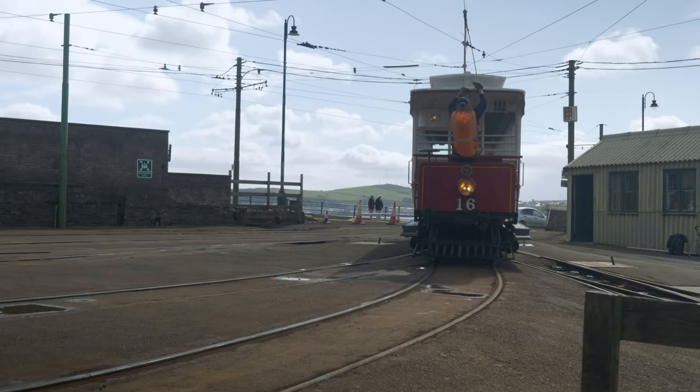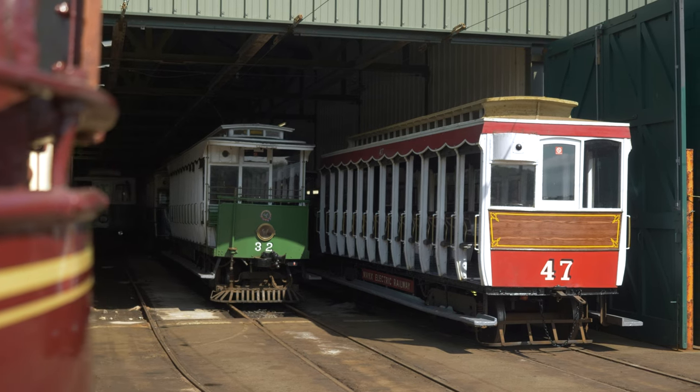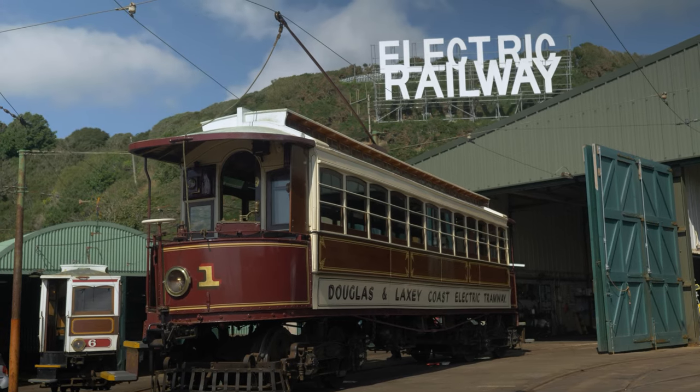We've got quite a number of different types of tram cars built over the different years — open cars for the hot summer days and the closed ones for the more inclement weather — but they all have common features. What I suggest we do is have a look around the tram a little bit closer and look at some of the interesting features on number one.